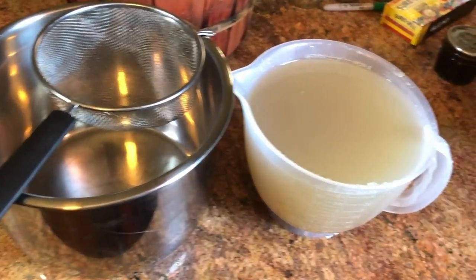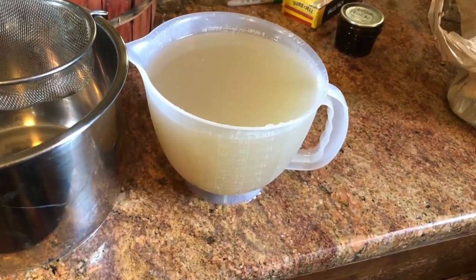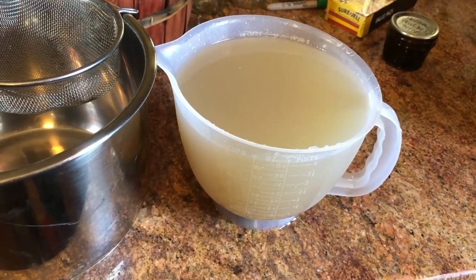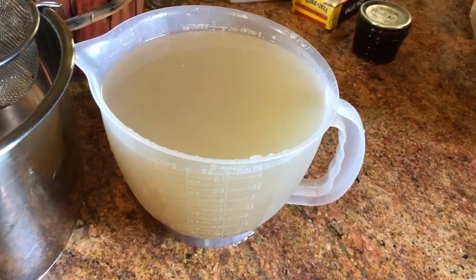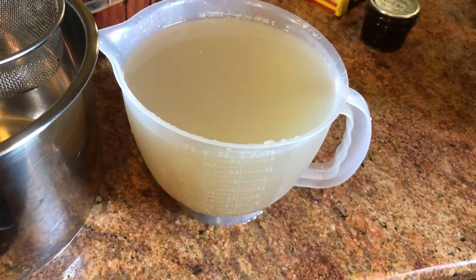We're gonna run it through there, put it in the pot, and start making some jelly. I've got eight cups of juice but I only need four cups for a run. I'm not going to run two runs at a time — when you do that your jelly will not gel. So I will use four cups of this, screen it, and then make a run of jelly.